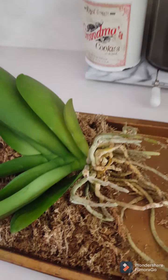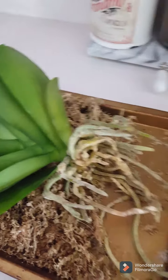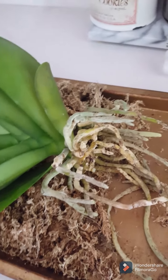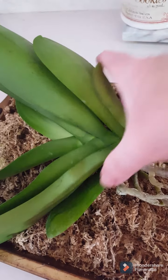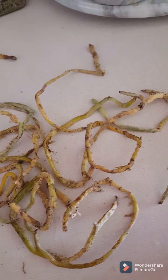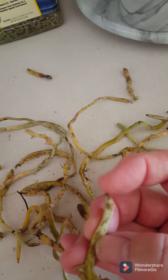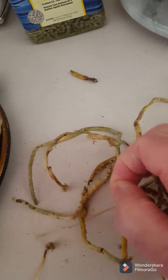So I decided to pull it out of the pot and have a look at what was going on. I discovered that the roots were only planted in sphagnum moss and it took quite a while to take all the moss off — there was lots of it. I took all the moss off the roots so I could have a really good look, and there were a lot of roots that were decaying or quite brown, some barely hanging on.